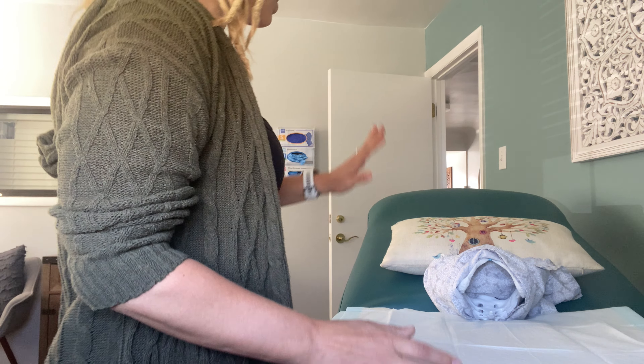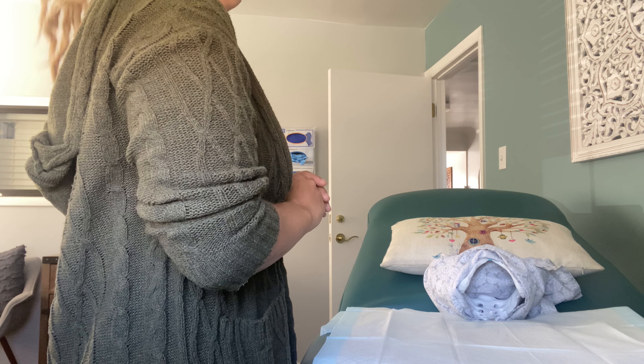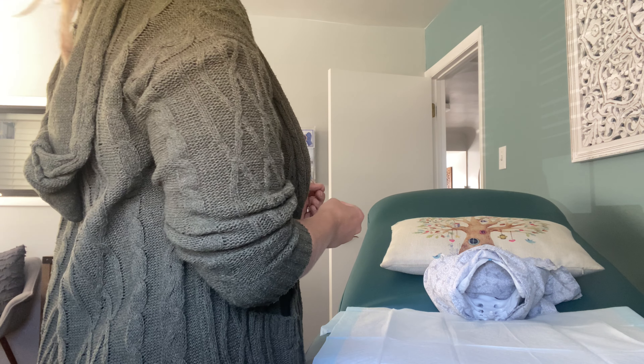Anytime during the examination, if you're feeling like you need me to pause or hold still, just let me know. If you're wanting me to come out, just say the word 'out.' I can stop at any time. Just let me know if anything feels uncomfortable.